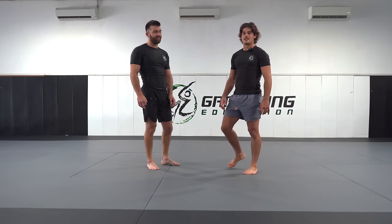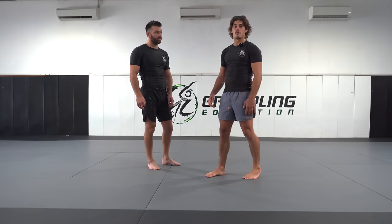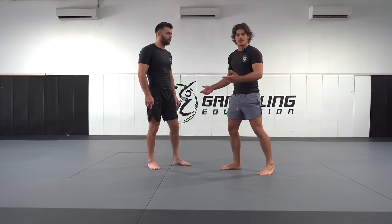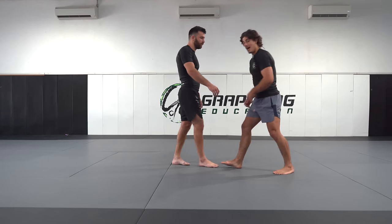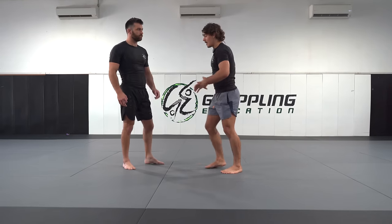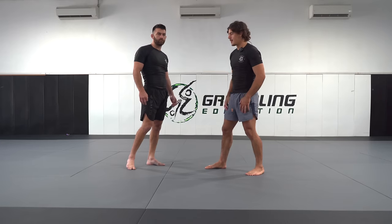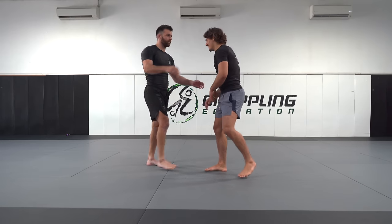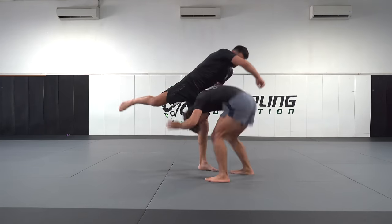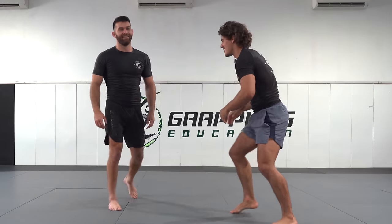I'm going to go through a quick defense for my Osoto Gari, which I like to use a lot in competition. Basically, Osoto Gari is the throw we did at the beginning where I charge in and force my opponent's weight onto that leg. But now, as you'll see, Kel does it to me and it's quite easy to avoid — I'm straight back at him.